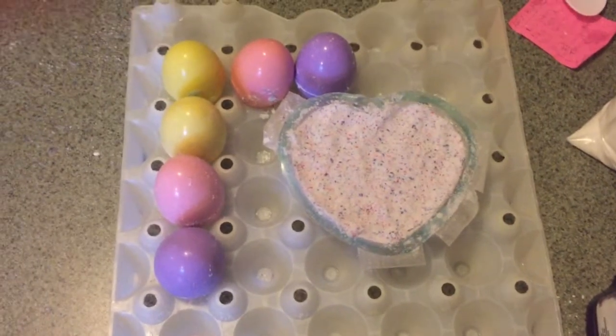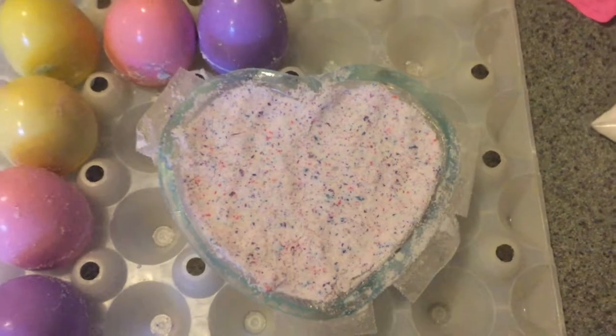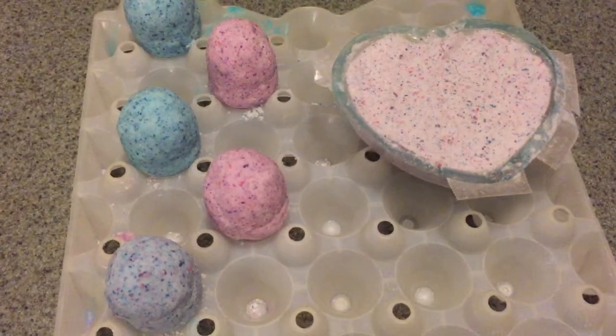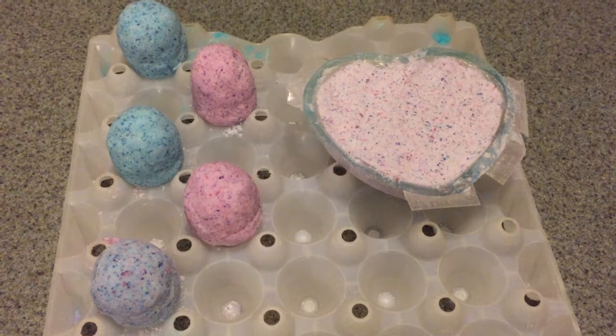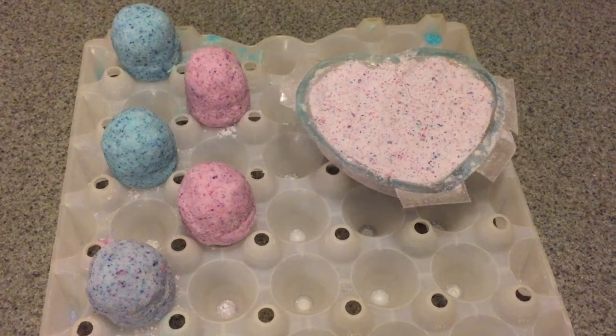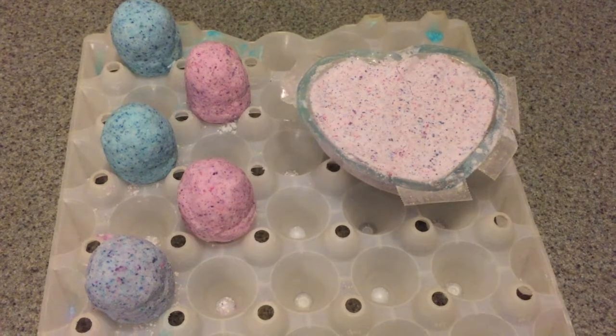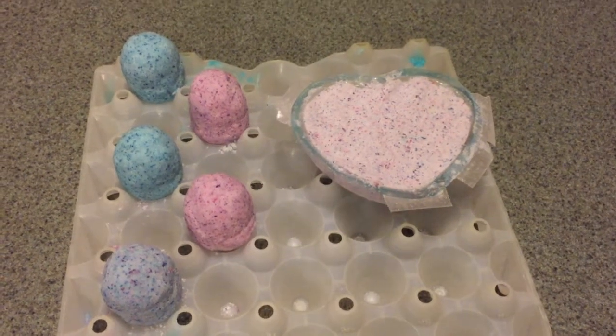We have all our eggs packed in tightly and hopefully they are going to turn out all right. We also had leftover mixture that we used to make a heart shape out of the packaging from the rings. After leaving the bath bombs in the eggs for about 20 minutes to let them set up a little bit, we had to take them out of the eggs — you don't want them to dry inside the eggs or they'll come right apart when you open them. We carefully removed them, packing the sides in a little bit as we went, and now they are sitting out to dry overnight. This video was compensated and the description contains affiliate links.